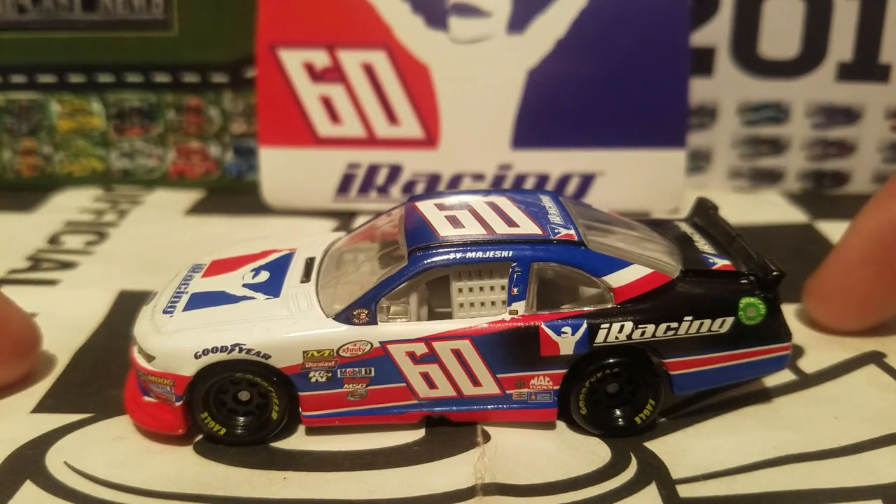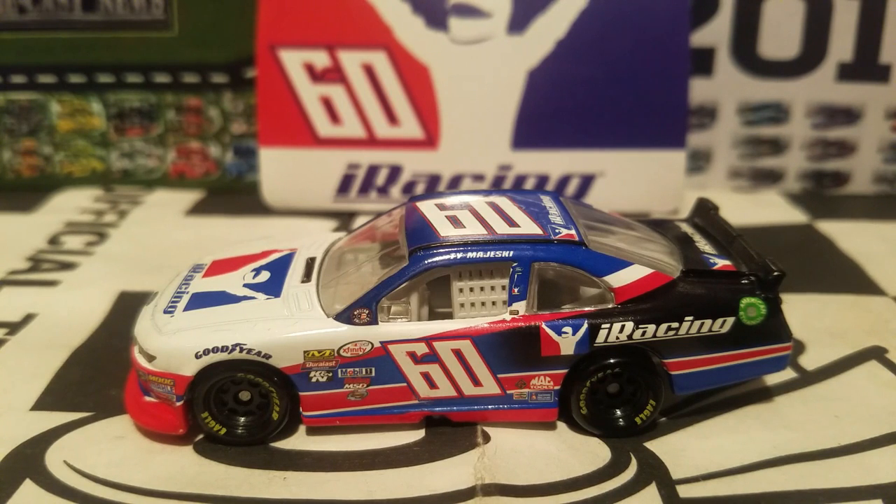This is the only way you can get this car in the 1:64 scale. I say you guys need to go out and get this car — it's a great addition to your collection, especially for anyone wanting to start a Ty Majeski collection depending on how successful he's going to be. So far it's looking great for him and I'm hoping this kid's going to have a nice bright future.